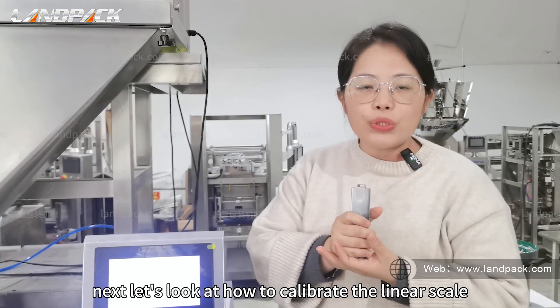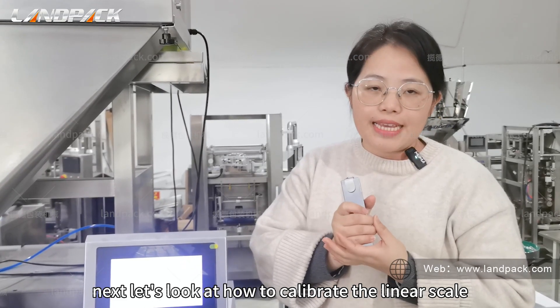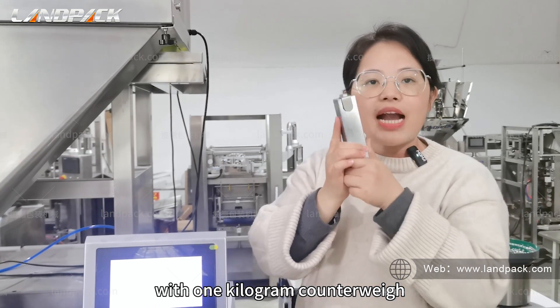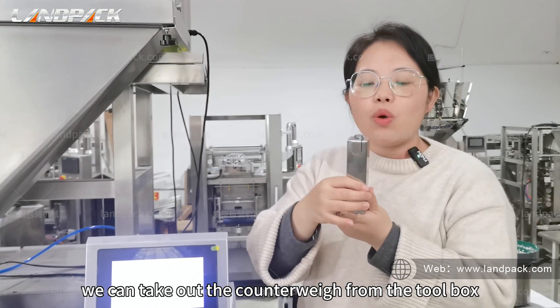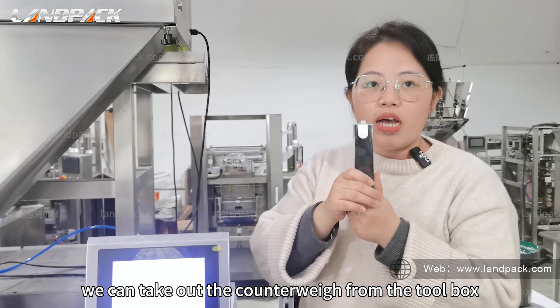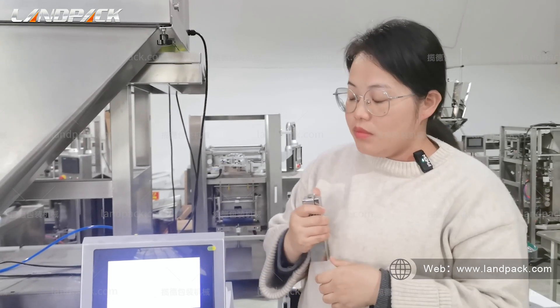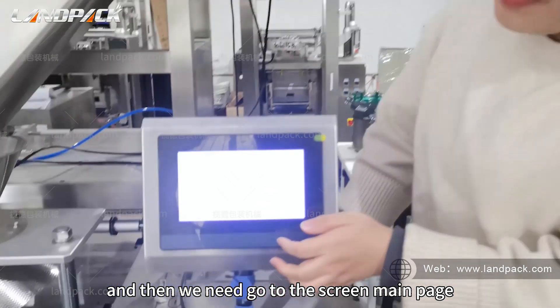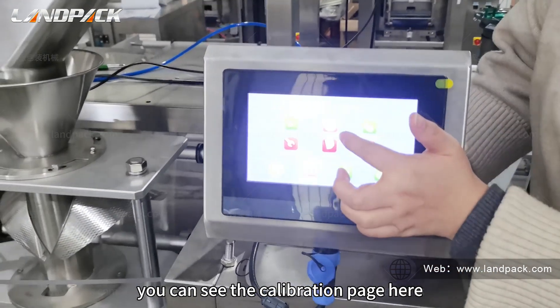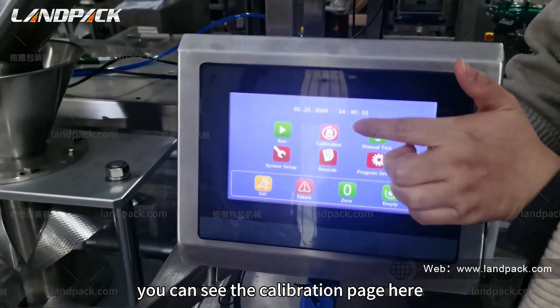Next, let's look at how to calibrate the linear scan with the one kilogram counterweight. We can take out the counterweight from the toolbox, and then we need to go to the touch screen main page. You can see the calibration page here.